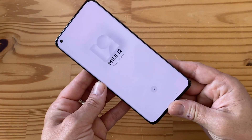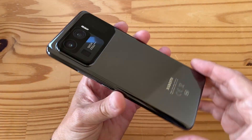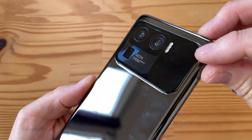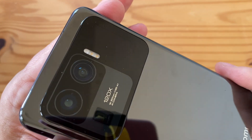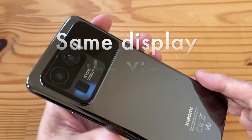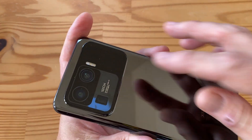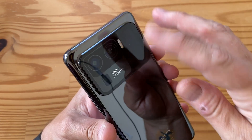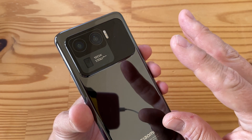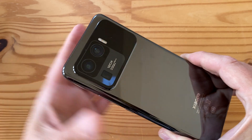This is just an unboxing so I won't set it up, but let me show you the back. Removing the sticker - the color isn't super exciting, but there are other colors available including a white one I'm excited about. There's this 1.1-inch secondary display with a resolution of 126 by 294 pixels and a capacitive touch layer. It shows a preview for selfies, displays notifications, and lets you answer or reject calls when the phone is face down. It's a gimmick, but a cool one - especially since the main cameras are so good for selfies.